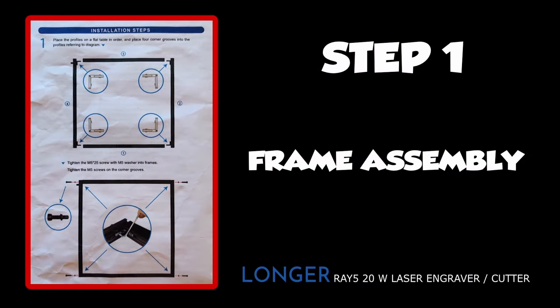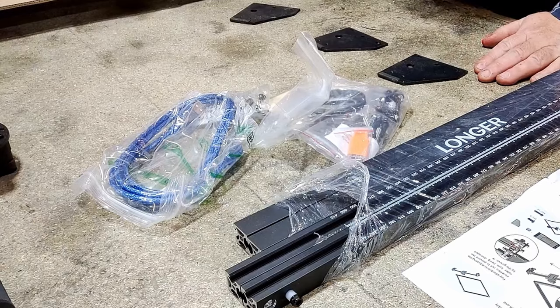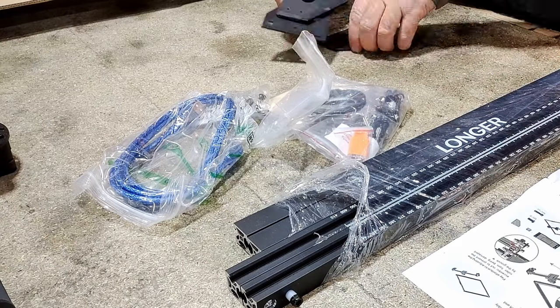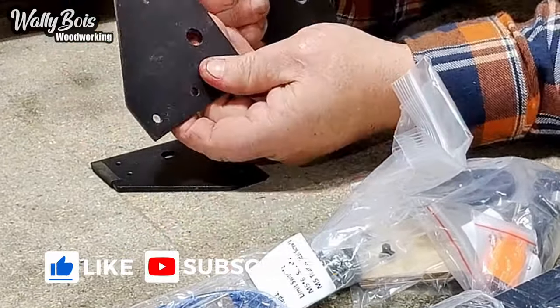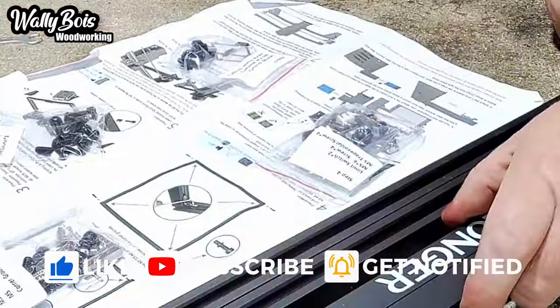Step one: frame assembly of the Longer Ray 5 20 Watt laser engraver cutter — including my gaff. I messed up because I didn't properly analyse the manual. The moral of the story: analyse the manual. So now we have all the components for the frame together. We've got three feet or legs. The fourth leg is actually the controller — go figure.